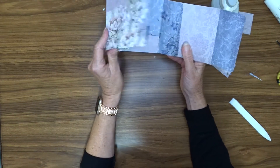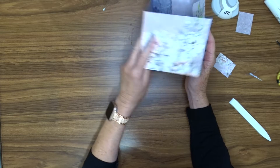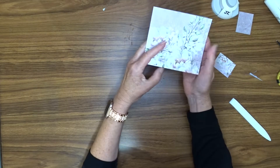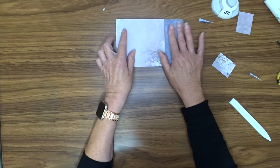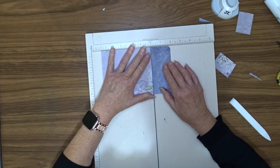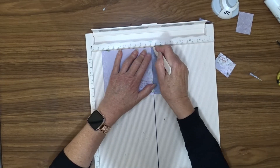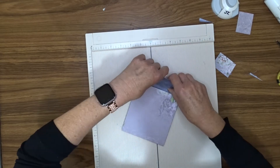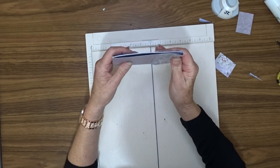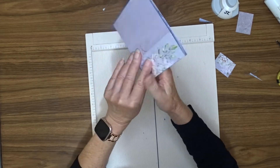So we've got that. That's going to be my front. So now, to give ourselves a little bit more playroom, line that edge up anywhere on your scoreboard and score a quarter of an inch along that, then fold that, and you'll see that you've got a bit more room there. See how you've got that room there now? So there we have our little folder.